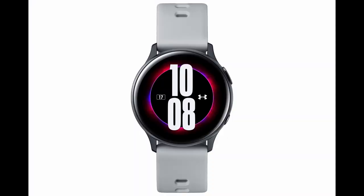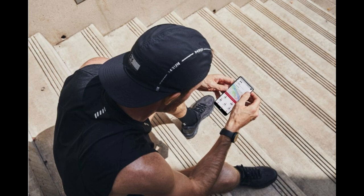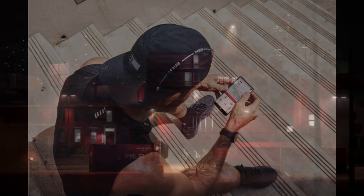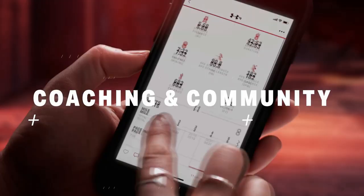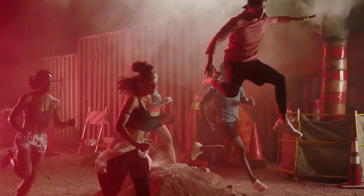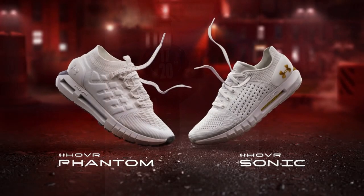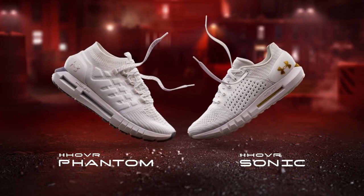For software differences, you're going to get new watch faces specifically created to provide relevant fitness information, and they'll be integrated with the Map My Run app so you can set up personalized training plans and receive additional coaching tips. As part of this partnership, the Under Armor edition includes six months of free Map My Run premium membership, which provides access to even more training plans. That membership usually costs six dollars per month.